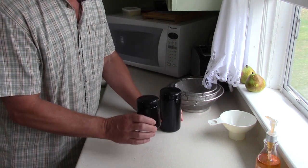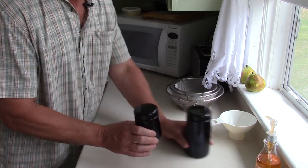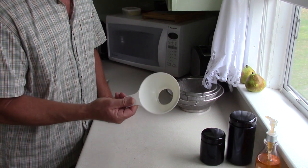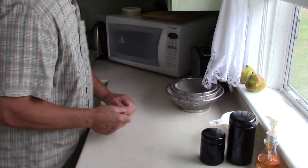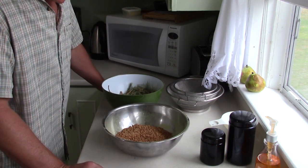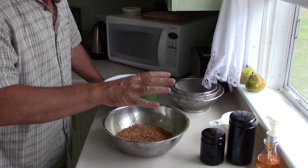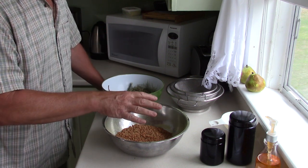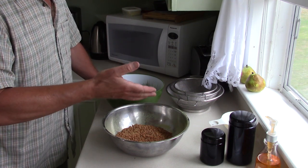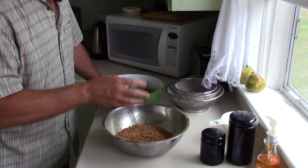I've also got a canning funnel — not necessary, but it makes the job a lot easier to get the pine pollen into the jars. Now, the star of the show is the pine pollen itself. When I got home from the woods, I waited a few days for everything to dry. Through experience, I've found that if you let it dry a few days, the little cones actually dry and open a bit more, and you'll probably double the amount of powder you get rather than processing it right away.